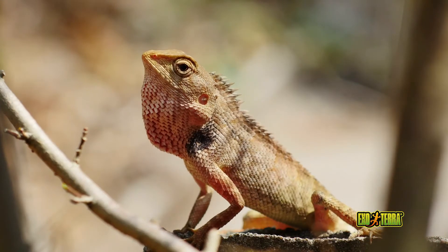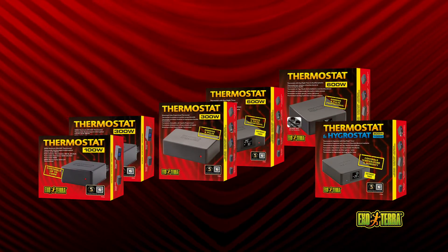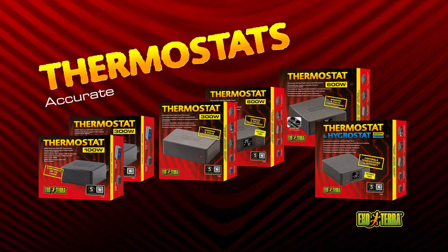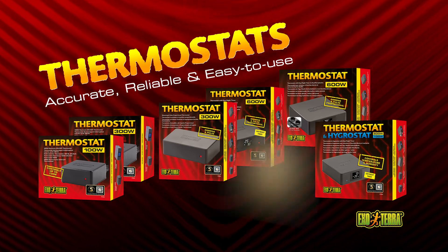Set the ideal temperature accurately with the Exo Terra thermostat. The thermostat will prevent overheating and under-cooling no matter the season. Exo Terra thermostats are accurate, reliable, and easy to use.